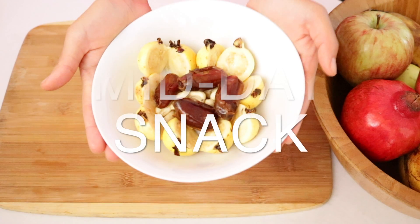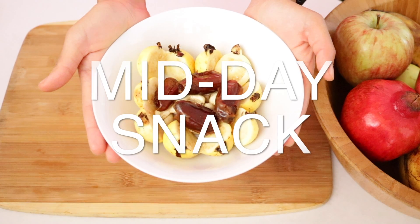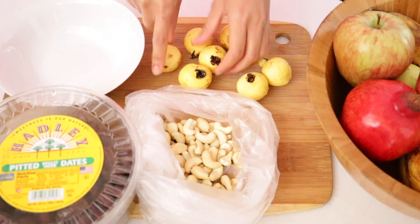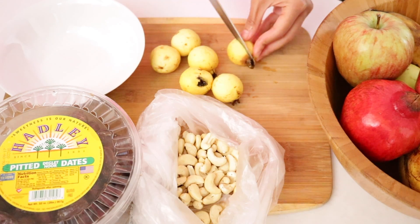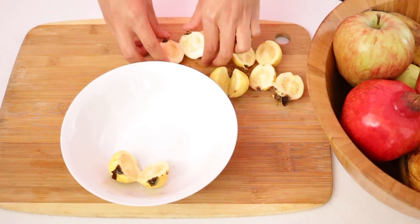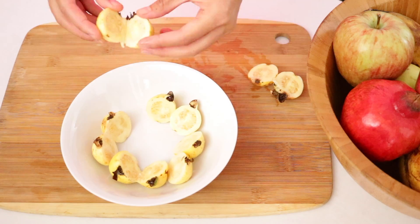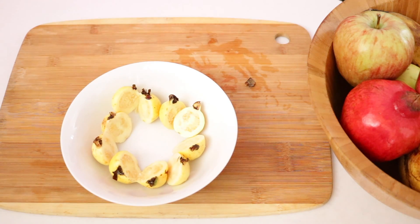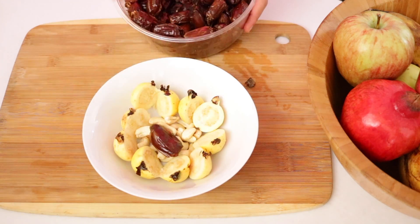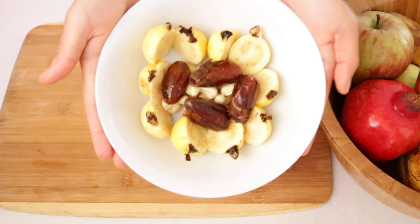So usually I get hungry between after lunch and before dinner. So today I'm just gonna have guava, cashews, and some dates. Lately, guava has been in season — actually these guavas are from my dad's friend's backyard, so I'm pretty sure they're organic. And there you have it, a midday snack.